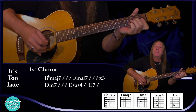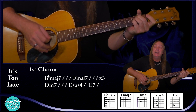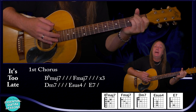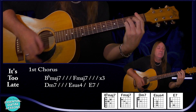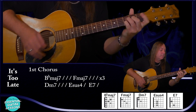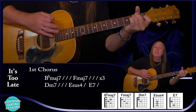Then we go to our D minor 7 for a bar, then our E sus4 — down, down, up — for half a bar, and E7 for the same half a bar. Let me play that first chorus so you can hear how it comes together.